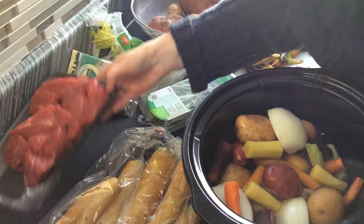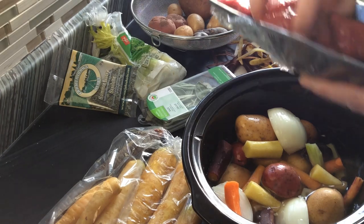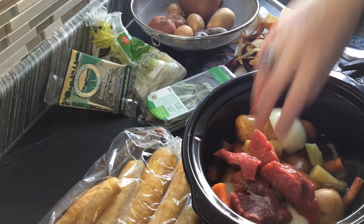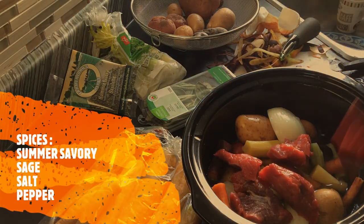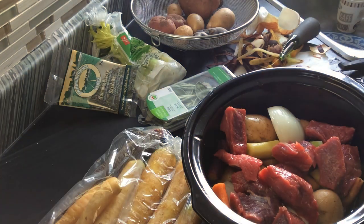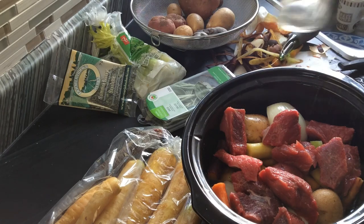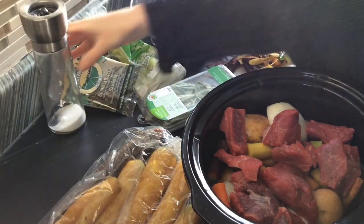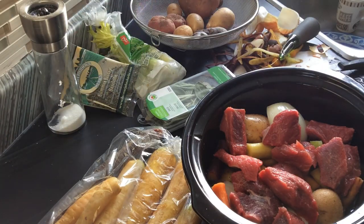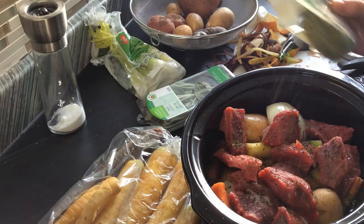I'm just adding water to cover the vegetables, then I'll put my meat in there. I'll add some salt and some pepper, and summer savory.